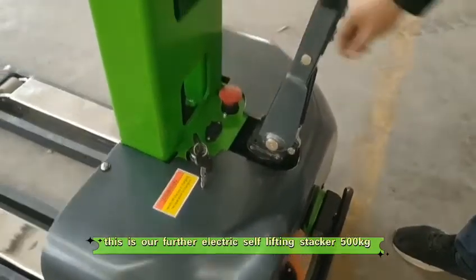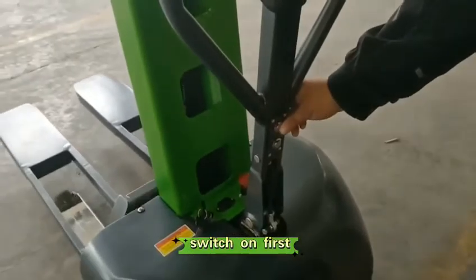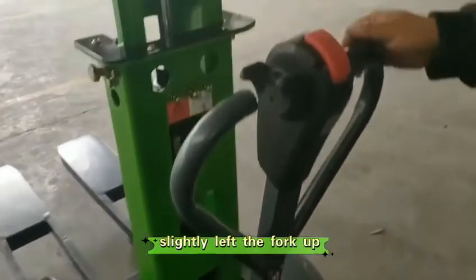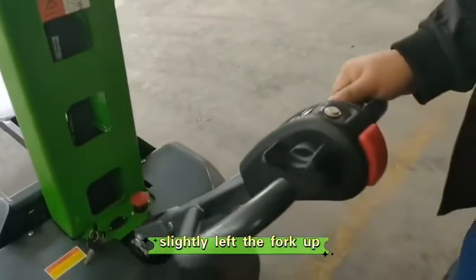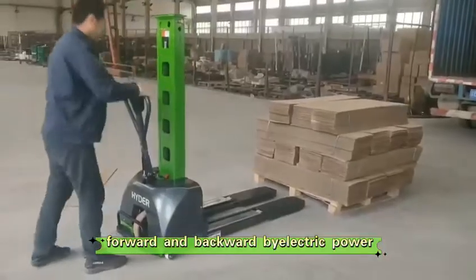This is our full electric self-lifting stacker, 500kg. Switch on first. Pull out the red button. Slightly lift the fork up. The machine can move forward and backward by electric power.